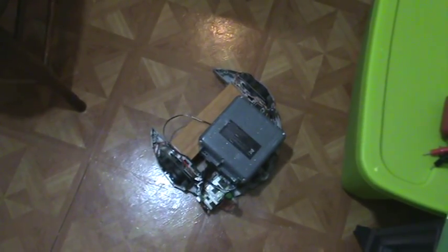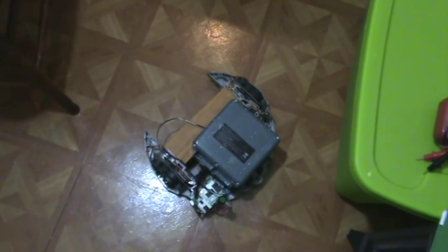There it is — an Arduino-powered Roomba robot demo.